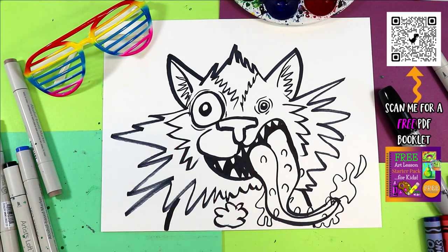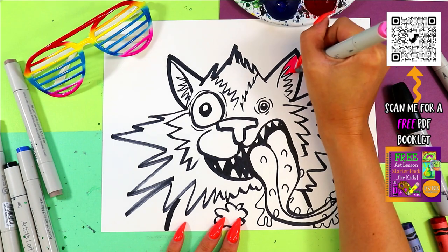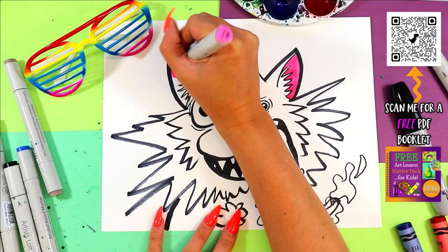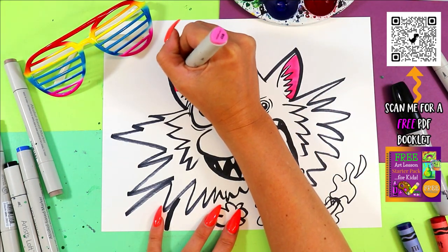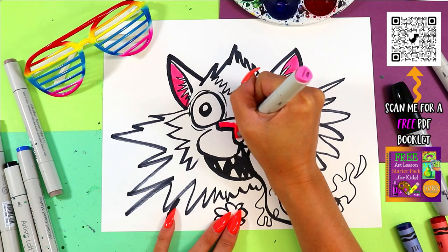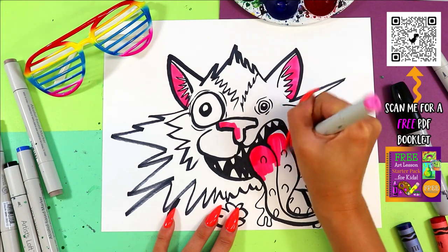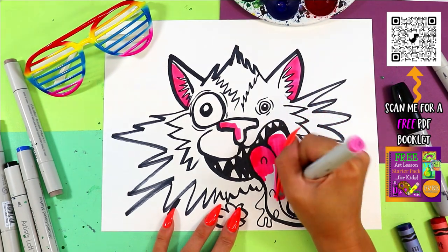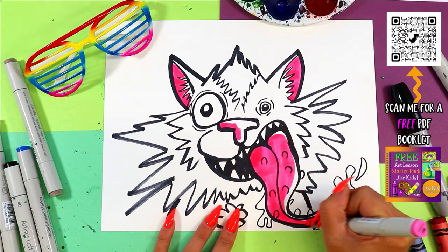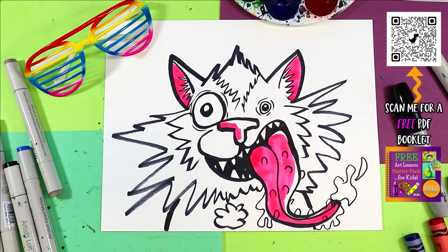We've got to color this — grab whatever colors you want to use and whatever art-making medium, and go ahead and color in your super fantastic wacky wolf. Of course it's wacky, so you can make whatever colors you'd like. If you want your wolf to be purple with orange spots, go ahead and do that. And if you want to add other details like a top hat or a monocle, you can do that too — because it's your artwork and you should add your own artist flavor to it.